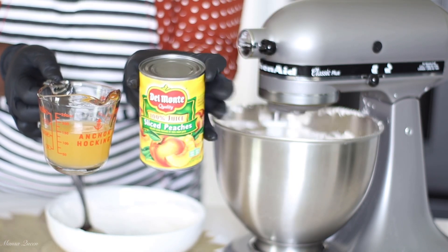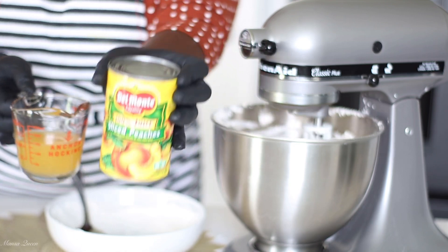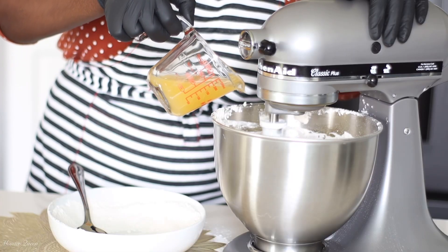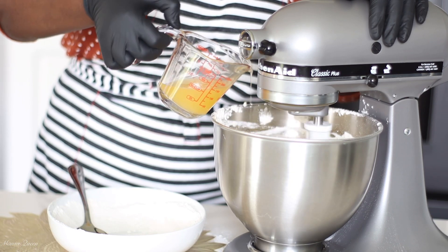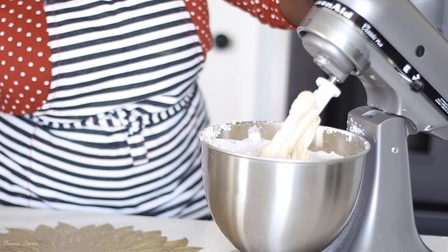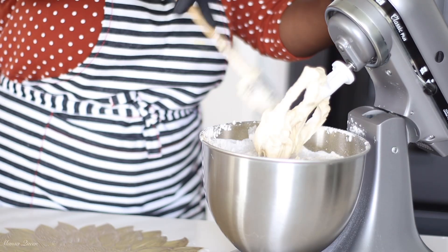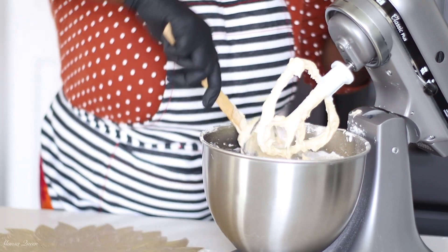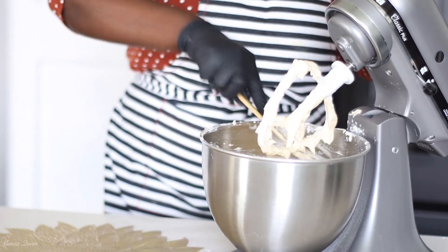This is the brand of canned peaches I'm using today — pretty awesome, I love it. I'm using only one fourth cup of the peach juice. You can use the full half cup, but I was saving the other one fourth for my glaze later on, which you're going to see. Scraping everything down — this pound cake batter is actually very light, not as dense as your typical pound cake.